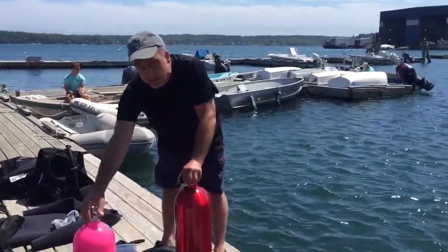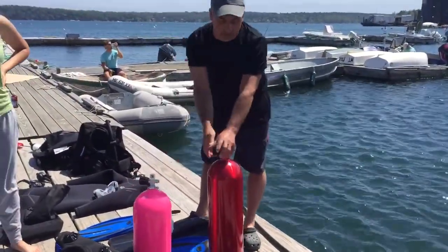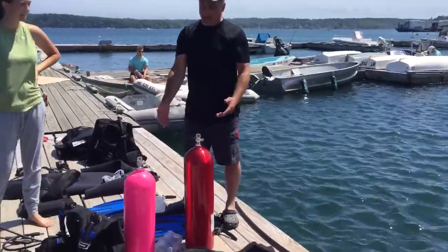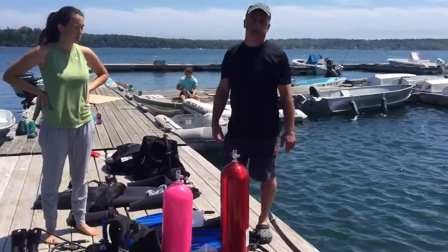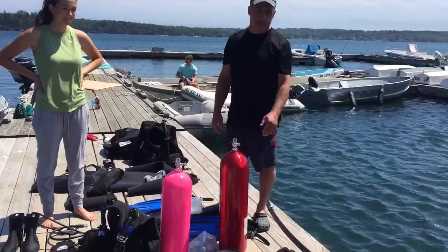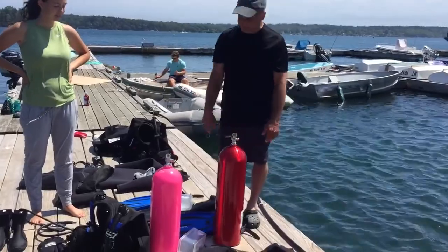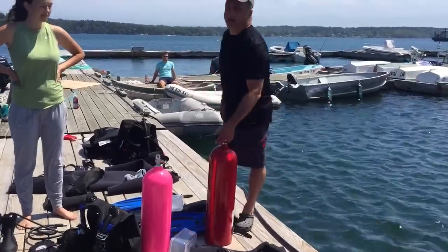Emily dives with a 63 cubic feet tank. My tank's a little bit bigger — it's an 80 cubic feet. It's basically just weight and size. Emily's smaller than me so she uses a smaller tank. It's a little easier to maneuver, and a little bit heavier on the 80.